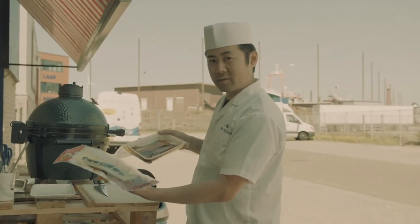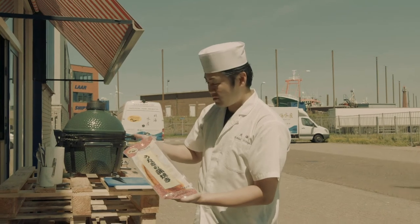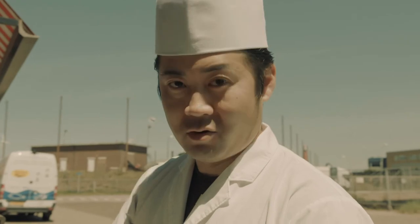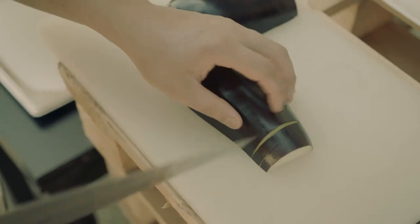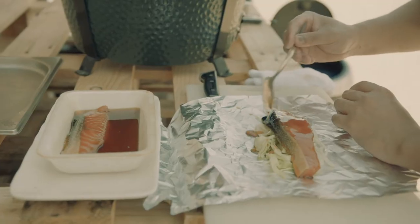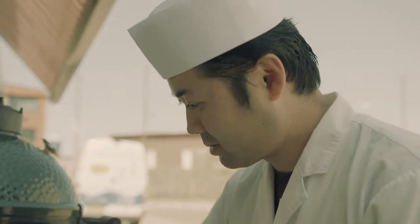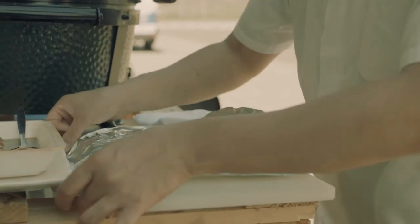These two products cook in thin foil: unagi, which is eel, and this is salmon marinated in homemade teriyaki sauce. Cut some vegetables for the dish. I put cabbage and onion on the bottom, then salmon on top, and some extra teriyaki sauce. Then pack it.